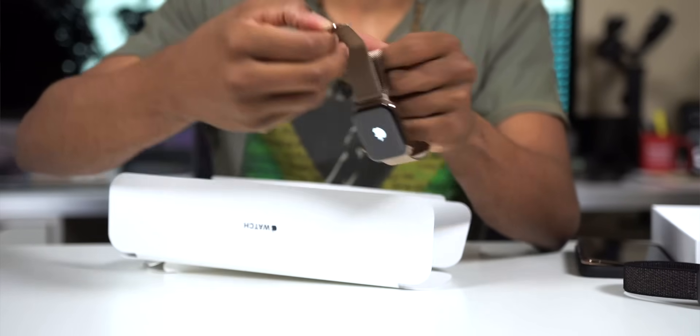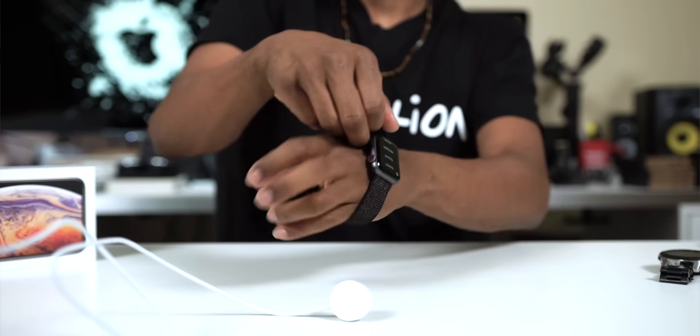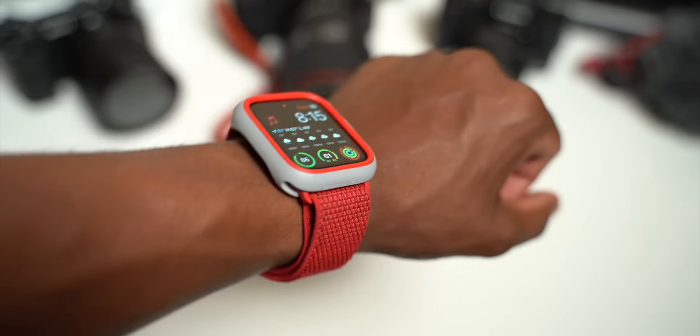My experience is I initially bought the gold stainless steel Series 4, the 44mm big boy, and then I purchased an aluminum smaller 40 millimeter and compared between those two. I ended up going with the aluminum because I liked the lightweight and the small form on my wrist. But then this year I switched it up, got the bigger size aluminum, and now I'm enjoying the bigger size aluminum more than the smaller size. I'm going to tell you why.